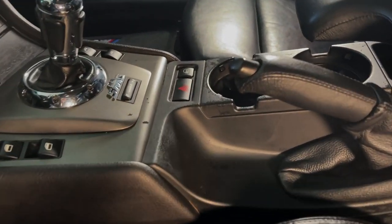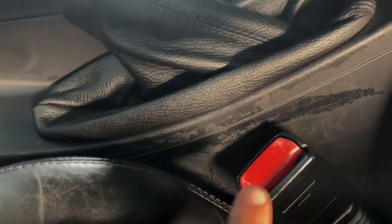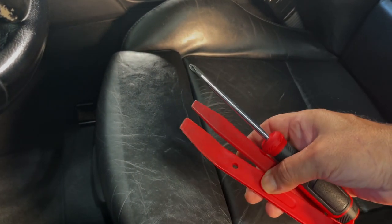With the lighting you can probably see the scuffs a little bit better, especially here on the side. This is from the seat belt buckle there. As far as tools, it's just a couple pry tools and a Phillips head screwdriver.